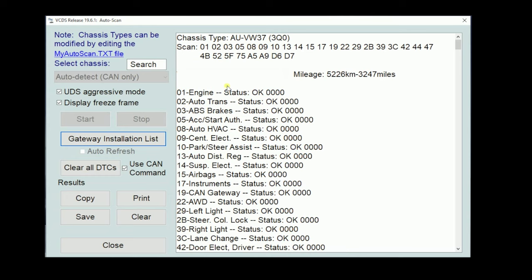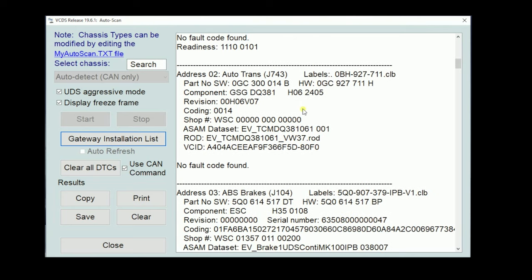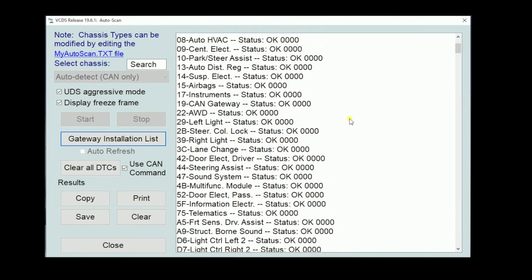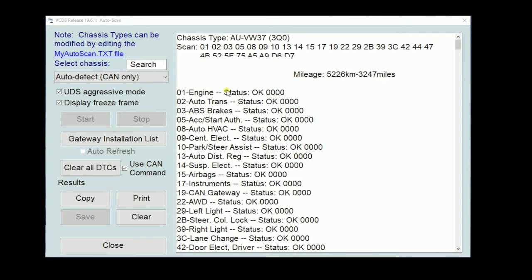I would not recommend doing the full scan on a Touareg, Phaeton, or Audi A8 — it will take like a hundred hours. So that's all done scanning. Now we have a bit more information: all the modules it scanned, ECM information, TCM, hardware number coding, software level, all the good stuff. Once we have that information, we want to save it. Typically this is stored under This PC, Windows, Rostec, VCDS, and Logs. Pretty easy, pretty straightforward.